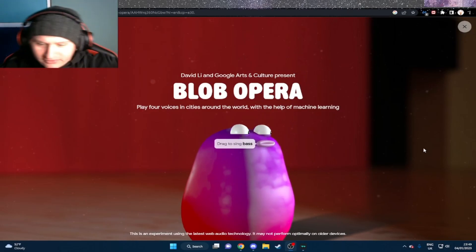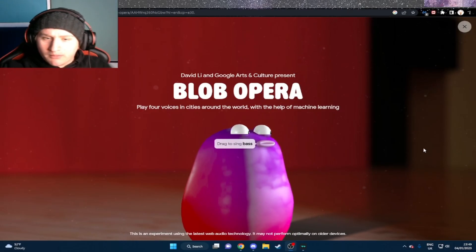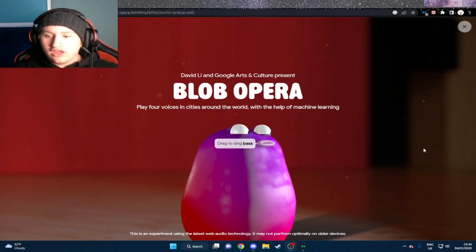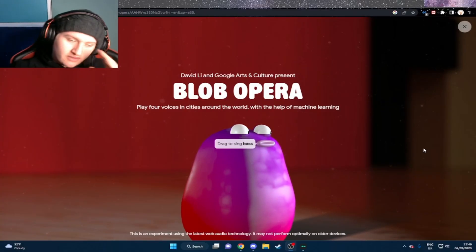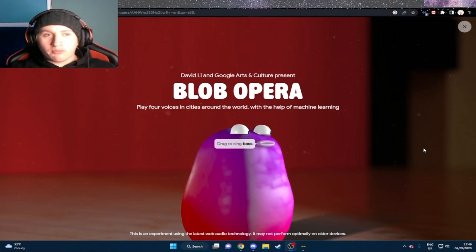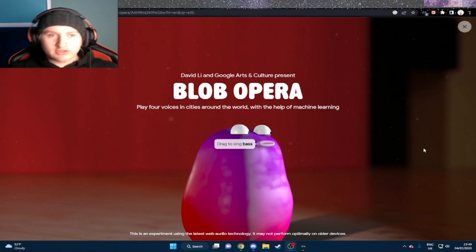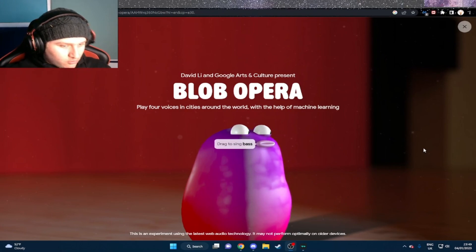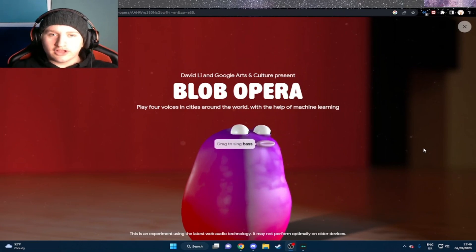What's up guys, welcome back to the channel. Today we're gonna be having a look at Blob Opera. These blobs apparently are the best on YouTube — they are better than actual singers, they are better than those hit top artists like Juice WRLD and whoever else you listen to.